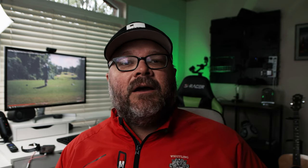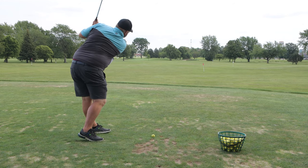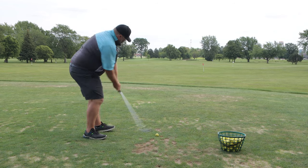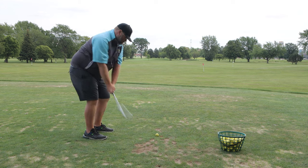Then you should be able to hit a couple that are pretty solid. Once you do that, take that feeling of moving your lower body down into the shot and getting your rear end to kick back away from the ball, and then just hit the regular golf ball. See what you get.